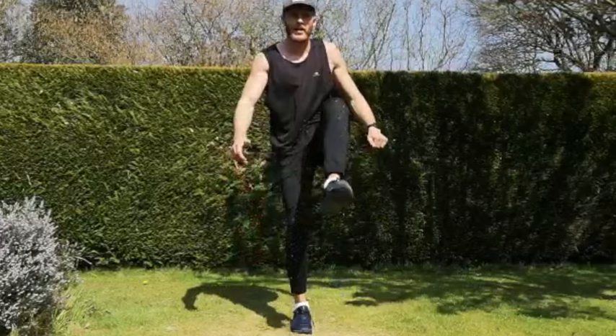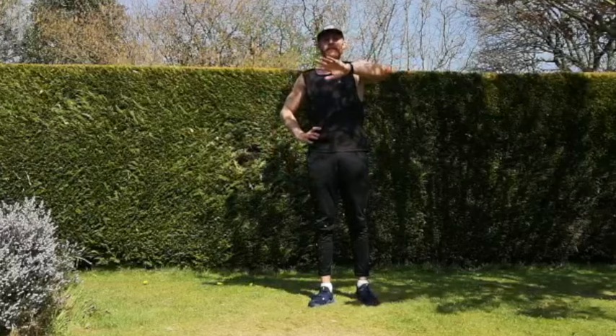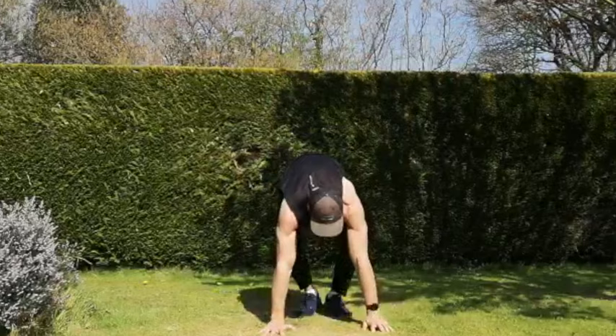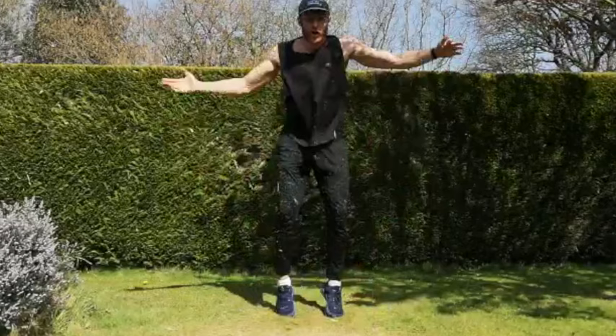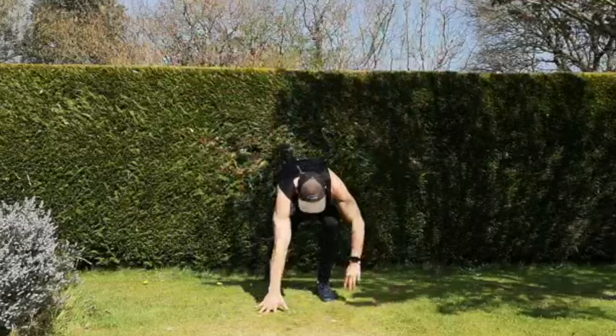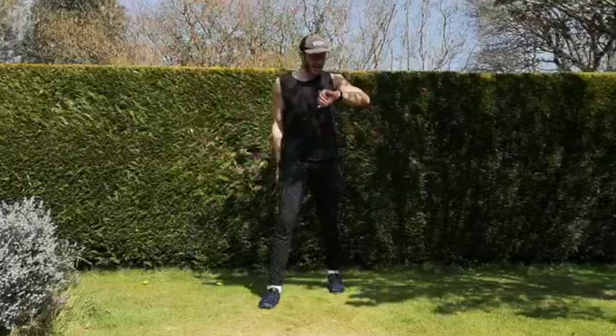And rest. Last one of the round — our get-ups, then our star jumps. Five, four, three, two, one, go. Load up, two, and then two. If you're not comfortable with those jumping movements, just do the get-ups. Keep exploding your body weight at the top. Ten seconds — one more rep, keep going to the end. And rest.